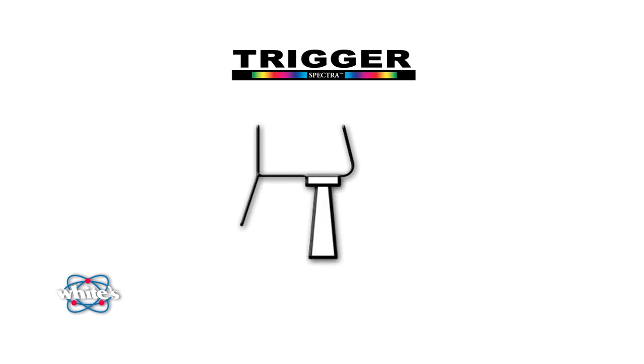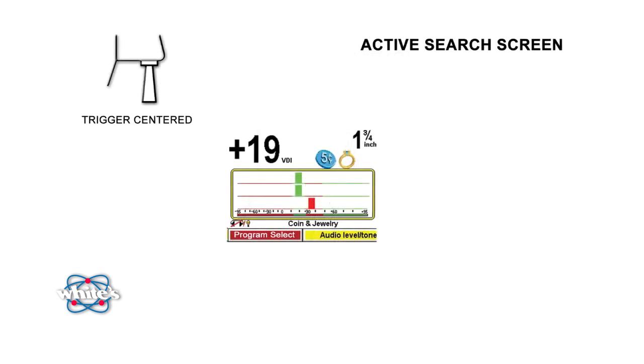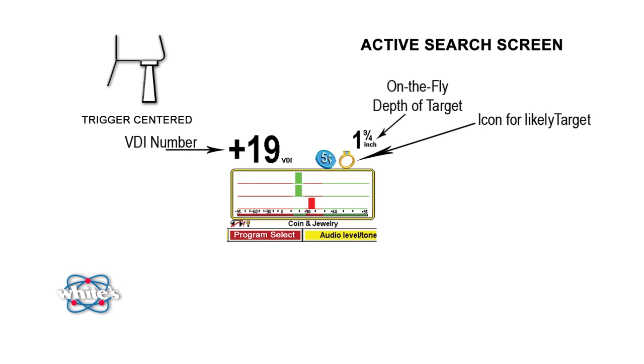Let's take a look at the screen that you're going to be viewing most of the time while hunting. We call it the Active Search screen, and it's viewable with the trigger in the center position. At first glance there's a lot of information, but once you become familiar with what the Spectra V3 is illustrating, it will seem as though you are seeing through the ground. For experienced detectorists, the upper part of the display should be familiar: an object's VDI number, an icon of the likely target, and its depth are all readily displayed and constantly updated in real time.